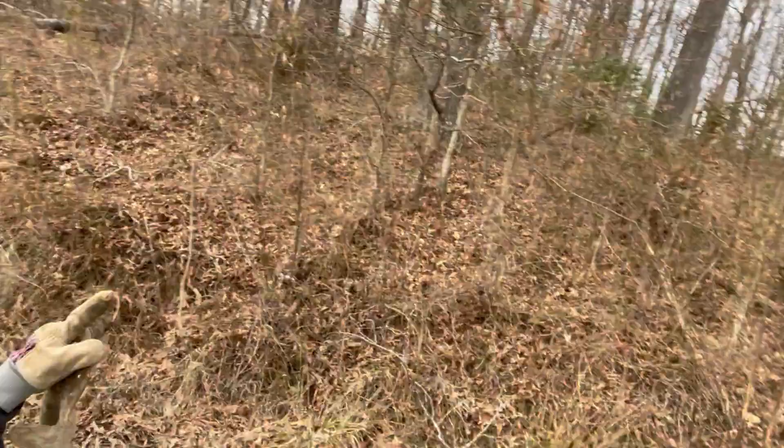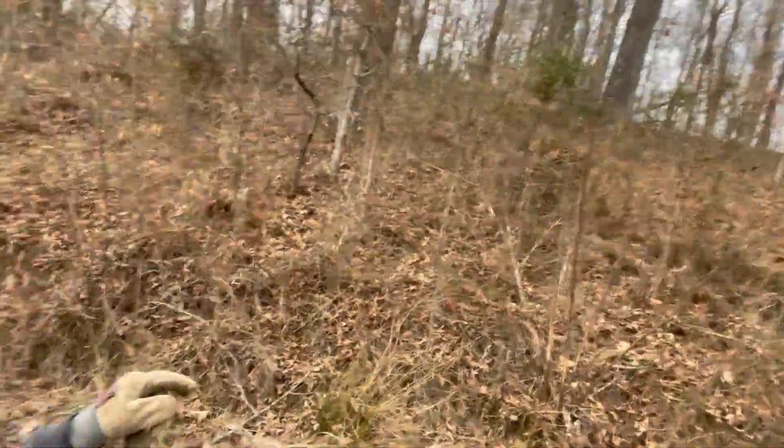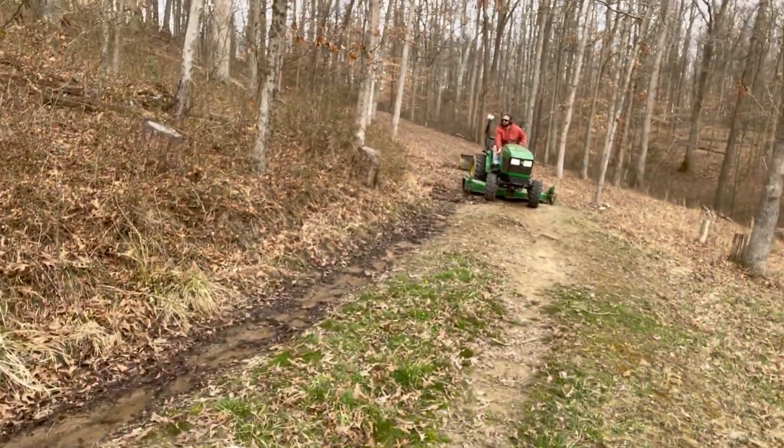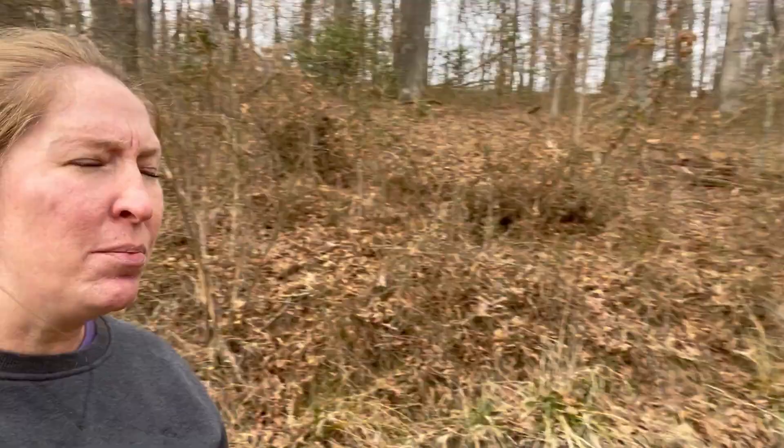Today we are clearing out some of the brush in the woods here. This is where we're going to be having the piglets. We're clearing out a path, and then Nick is going to go in with the tractor to make it even more clear so we can put our fencing in and have electric fencing for our pigs.